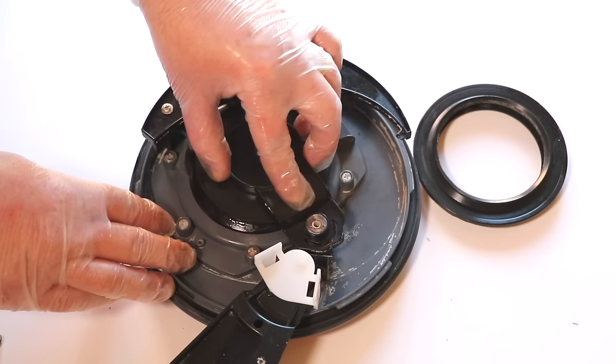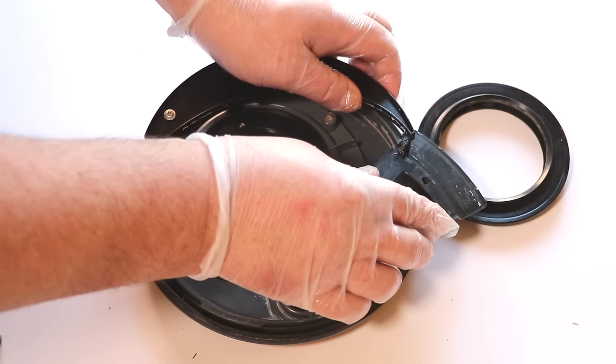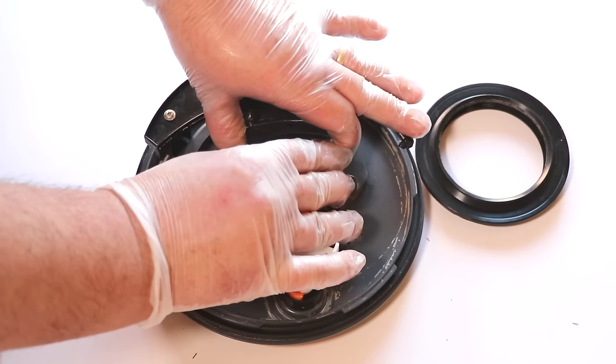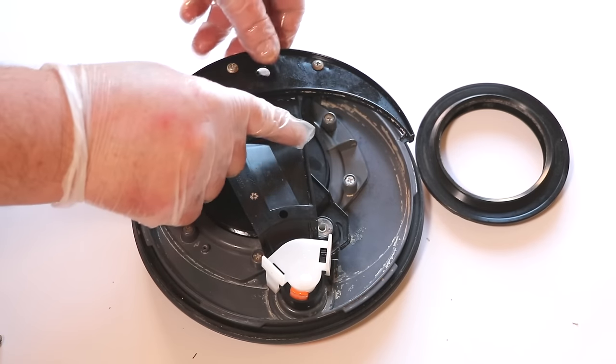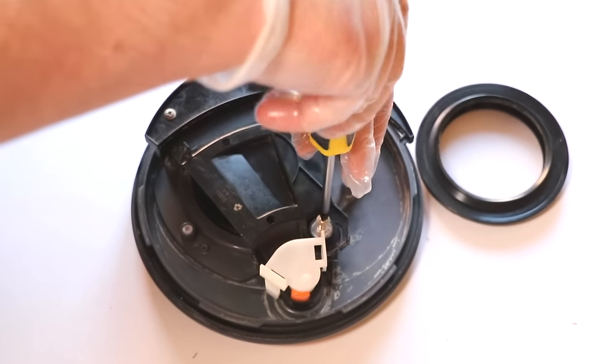Now place the blade back into place and pull the swing arm back over in an anti-clockwise direction. Lift the swing arm slightly at one edge and relocate the blade back underneath the swing arm. When situated back in place, add the final screw to the blade.